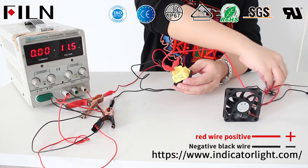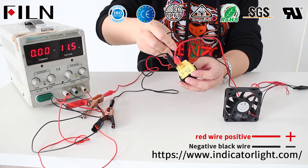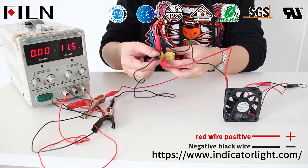Press the rocker switch button — the indicator light lights up and the fan starts. Press the rocker switch button again, the indicator light goes out and the fan stops rotating.